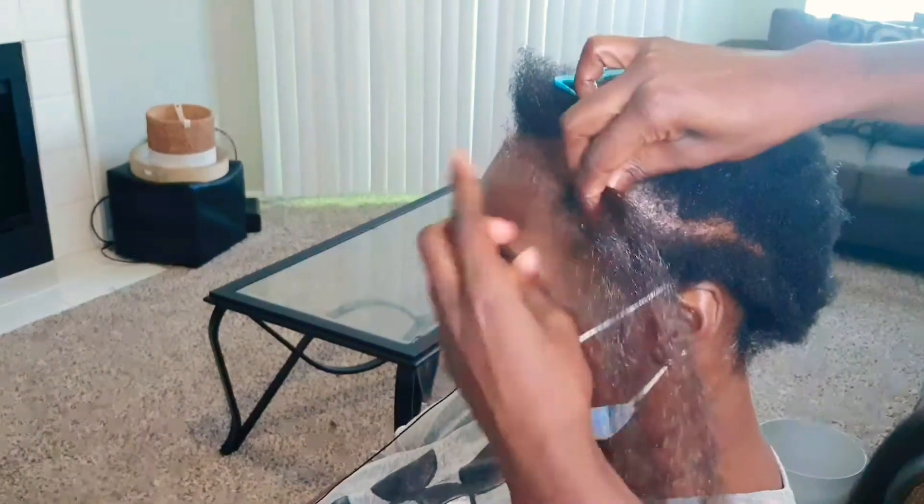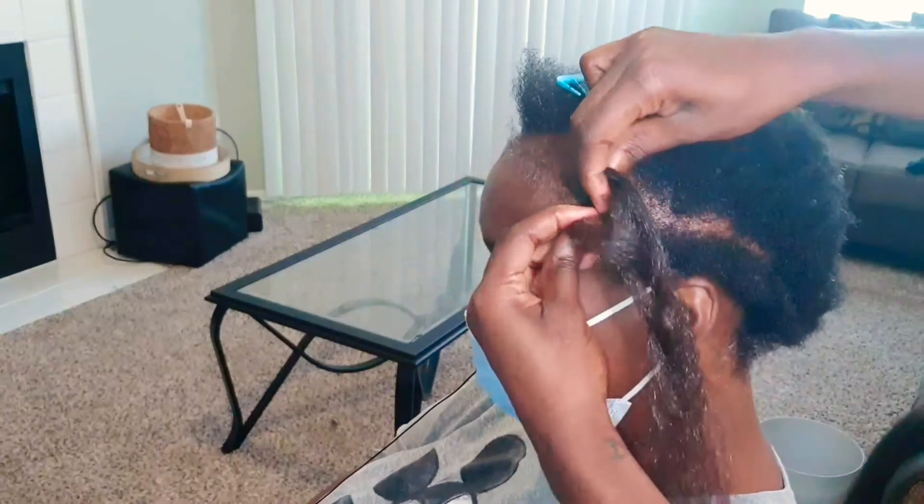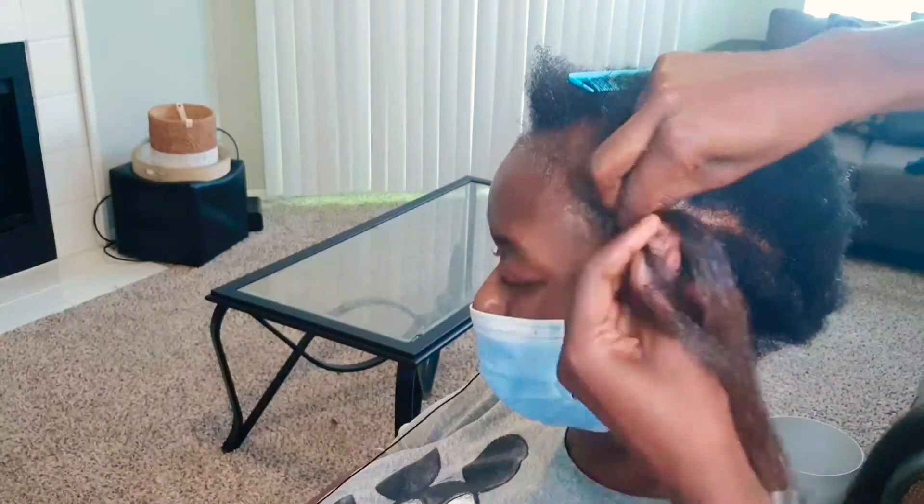Since most of her thinning is at the crown of her head and her hairline, when I start off the braid I am not braiding tight at all. In fact, the entire braid is not going to be tight — I am going to apply the least amount of tension that I can to her hair. Before I started braiding, I made sure to cut the braiding hair pack in half, as it was a little bit too long for this braiding pattern.